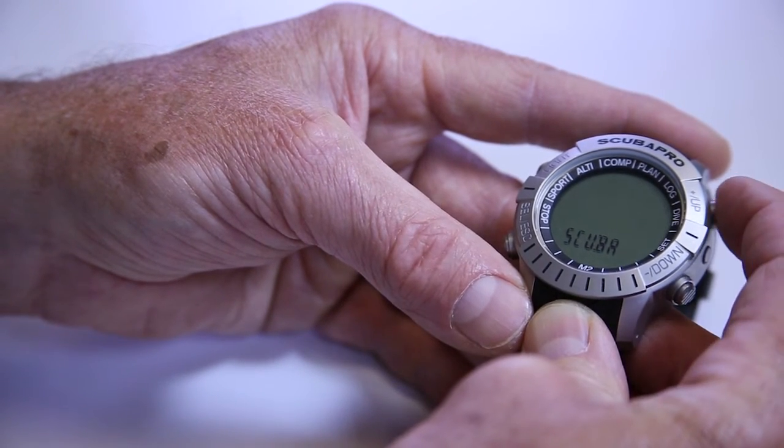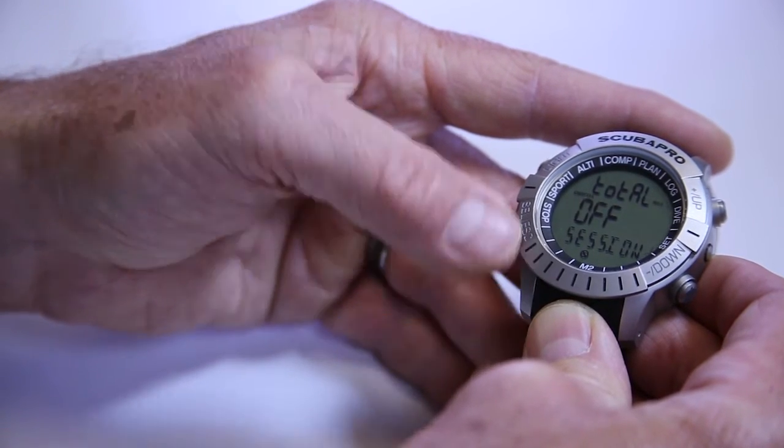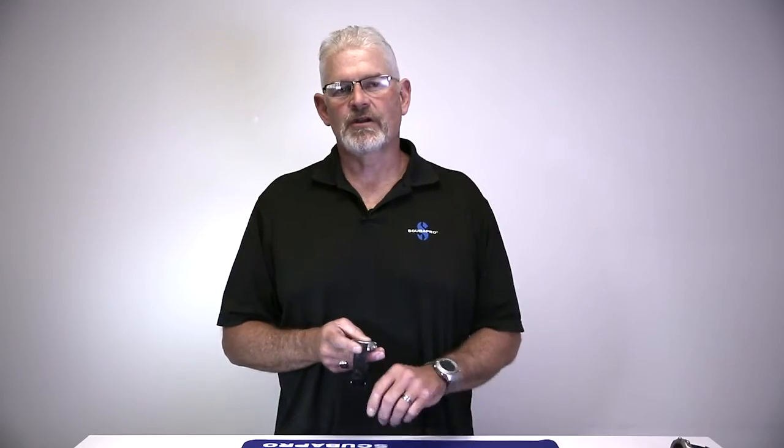Now we're back to scuba. Another light press and we go into apnea mode. In apnea mode, the first screen says total sessions. Total sessions is for when you and your buddy go out for an apnea day. Apnea divers tend to do lots of dives — they're on the surface, free diving down, coming back, spending seconds or minutes on the surface, doing that multiple times, trying to improve their breath holding and depth. You can set a total number of sessions — for example, 100 feet. You could do a 10-foot dive, a 20-foot dive, a 50-foot dive, and when you do another 30-foot dive, it tells you that you've hit that 100-foot total.